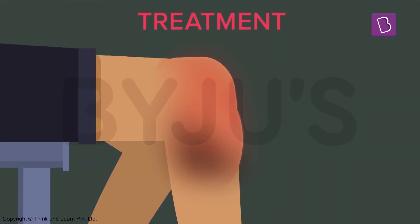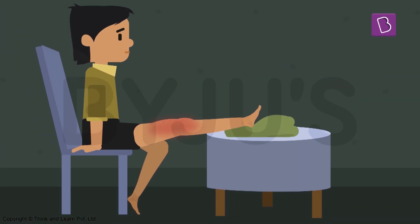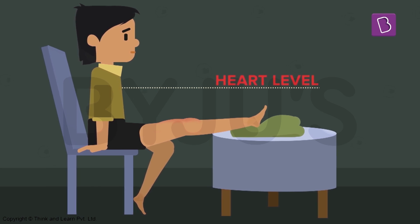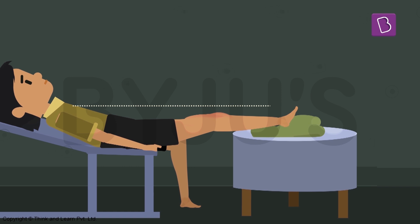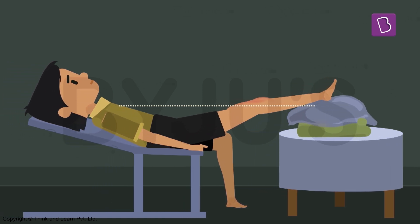To treat surface injuries, we already know what to do with minor wounds. In other cases, we need to apply ice packs on the affected region — it'll cool that place down. Followed by that, we need to raise the affected region above the heart level. You'll need to lie down and raise the affected region up — if it's your leg, place it on a table or chair. This will reduce the blood flow and the effect of the swollen muscles.